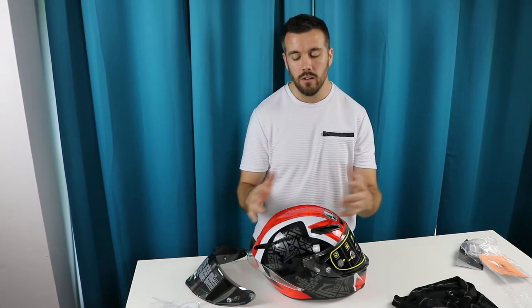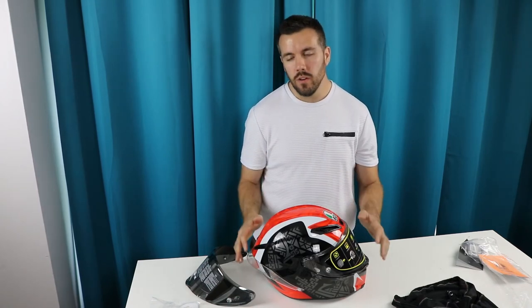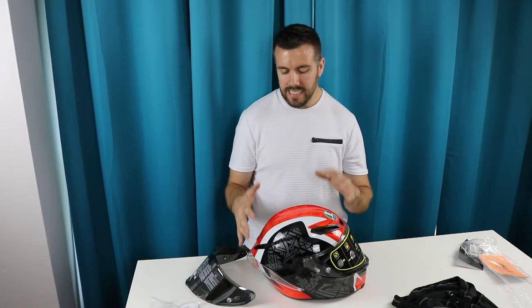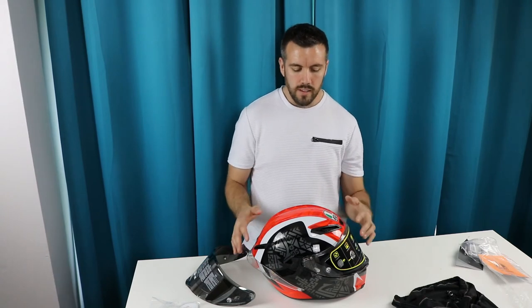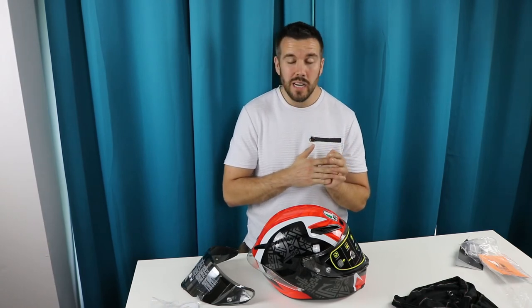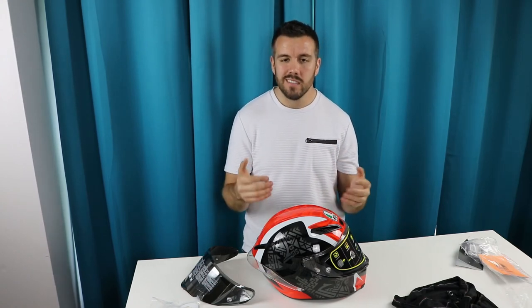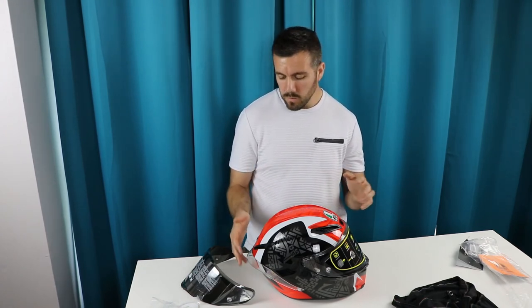One reason I wanted to do this video is that when I was googling pictures of this helmet, the colors online weren't a very true representation. Hopefully this lets you see the actual colors and design as well as the visor. The price point is a bit high in my opinion, but compared to other helmets in this range the quality difference is noticeable — you get what you pay for. Go on their website and check out all the specs.